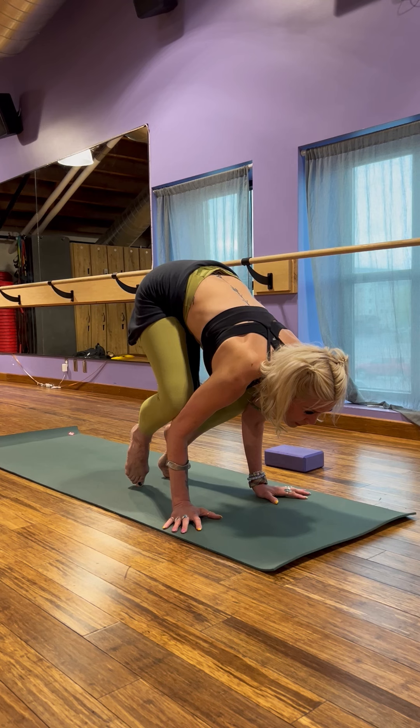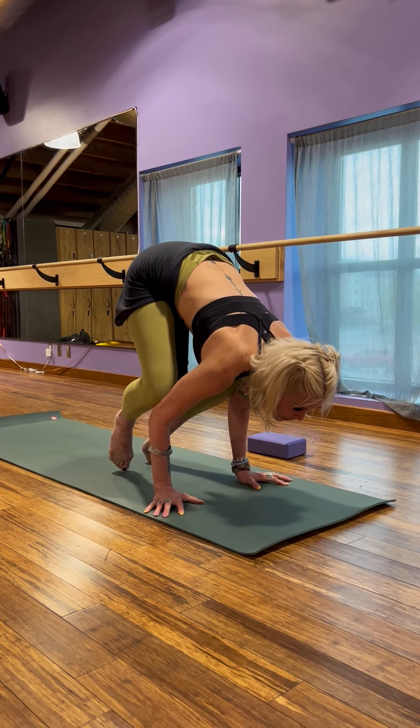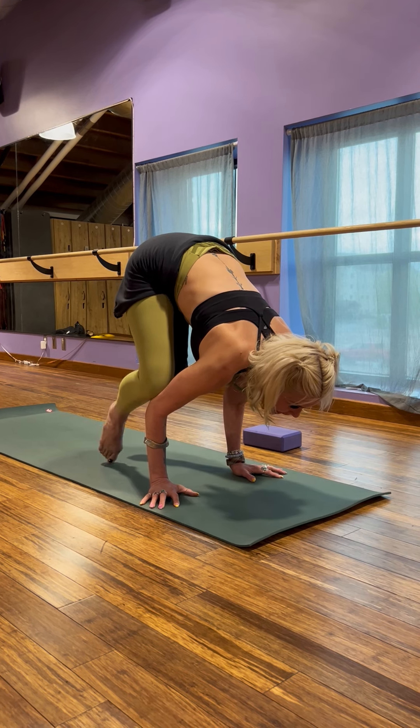Coming up onto the toes, focusing on that core — and don't forget to breathe — and then you can visualize bringing your toes to touch and lift.